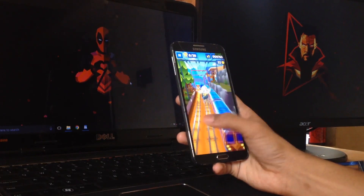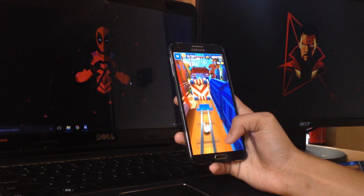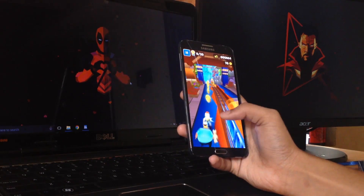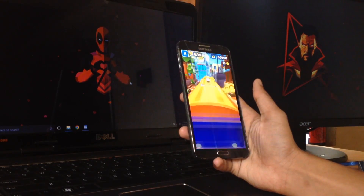Hey, what is up guys, it's Wignesh from Tech Detour and today I'm gonna do a short tutorial on how you can turn on a Samsung device without using the power button. So without further ado, let's get started.